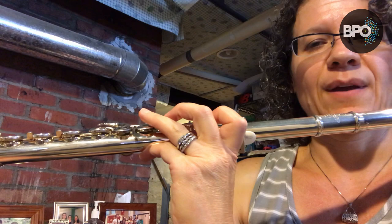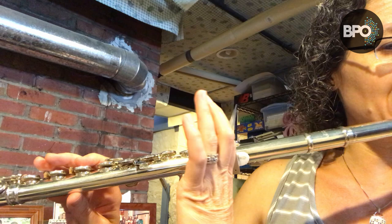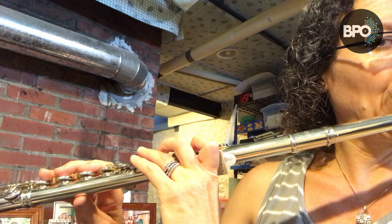I'm going to slide over so you can see my fingers. Here's an F scale. There's my B-flat — I've got the B-flat thumb down, which you can't see, but I have it down. There it is again.